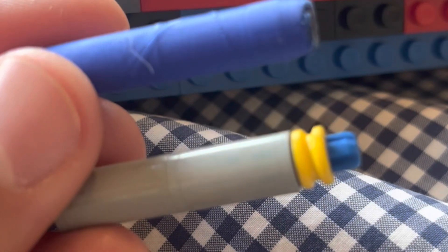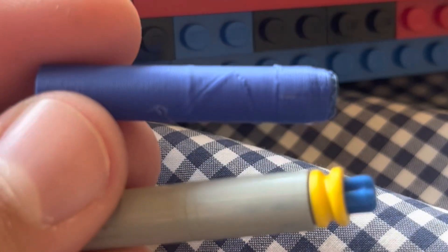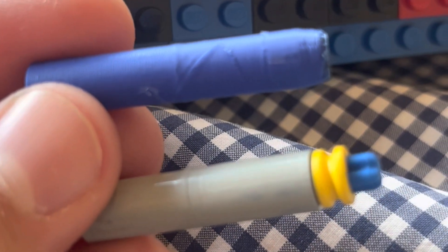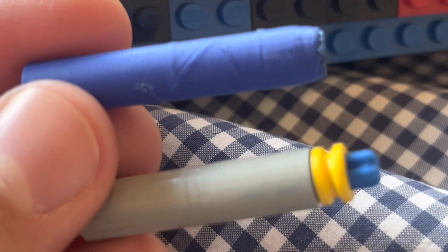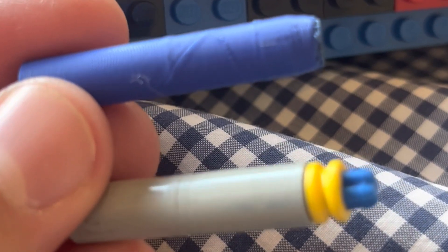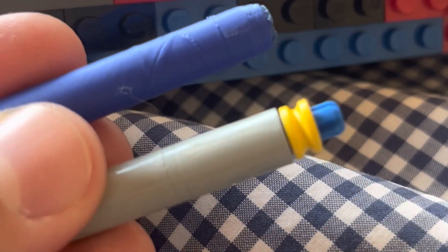Believe it or not, this 3D printed one should actually have a higher velocity than the Lego one. This is because it's lighter, and kinetic energy equals one-half mass times velocity squared. So if mass is less, then velocity is higher, because the kinetic energy input is the same since the rubber band is the same for both.